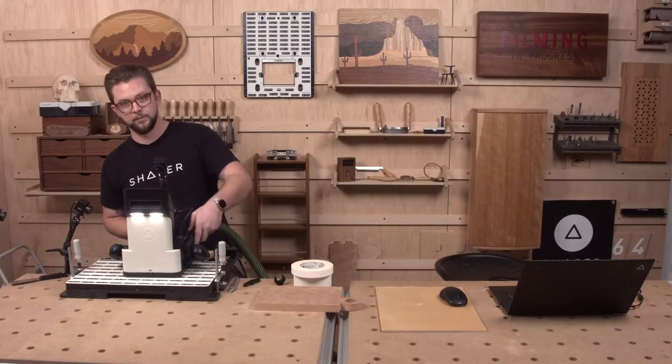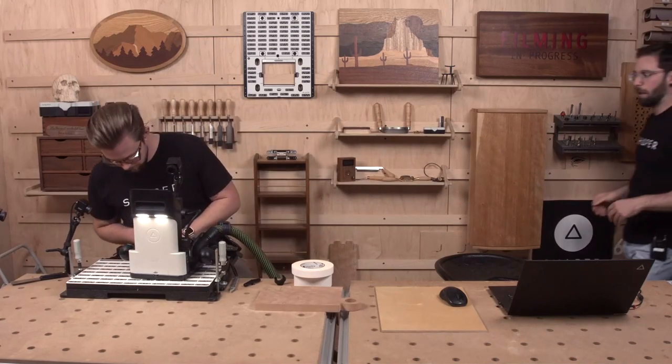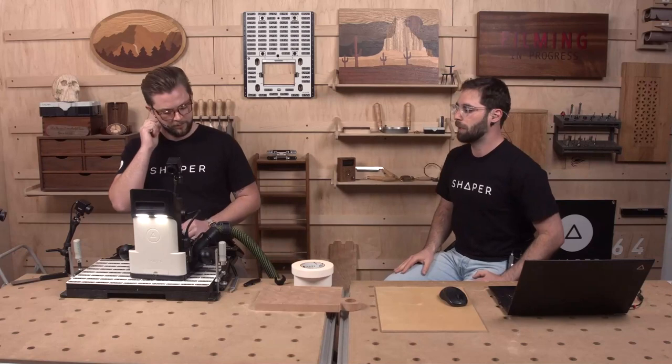We're going to be talking about Autopass much more in January — we'll have our buddy Sean on the show, the first week of January. So if you want to learn more about Autopass, definitely make sure to tune in.